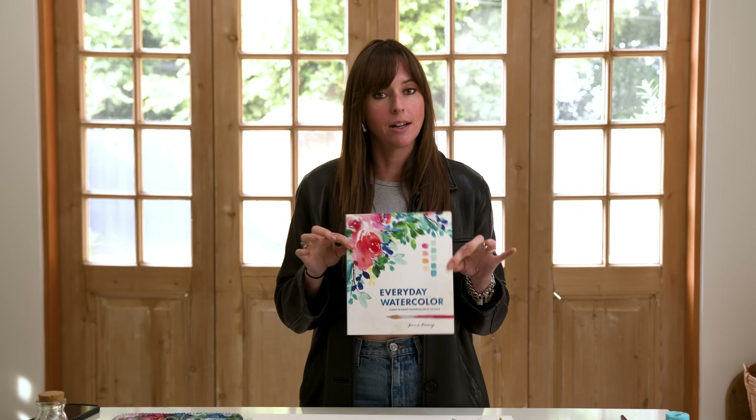Hey friend, in this video I'm going to be taking you through step by step how to paint a loose floral watercolor composition following the cover art of my first book, Everyday Watercolor. This is the fourth part of a four-part series that we've been doing for the month of January, covering color mixing, composition, how to paint loose roses, and now we are finally built up to the final piece. So if you're ready to paint loose floral watercolor, specifically roses, learn about composition and color mixing, then let's dive in.